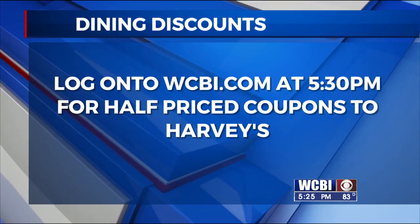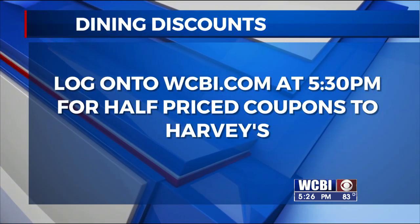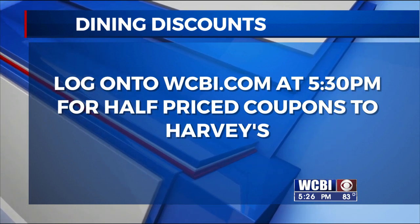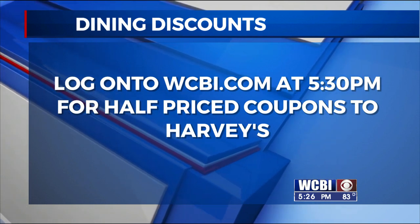I think we're about to go to break — we're running low on time. We'll be right back in the kitchen. After the show, you can get a coupon to Harvey's — just go to WCBI.com for that discount. You can't go wrong with a discount, am I right? You definitely can't.